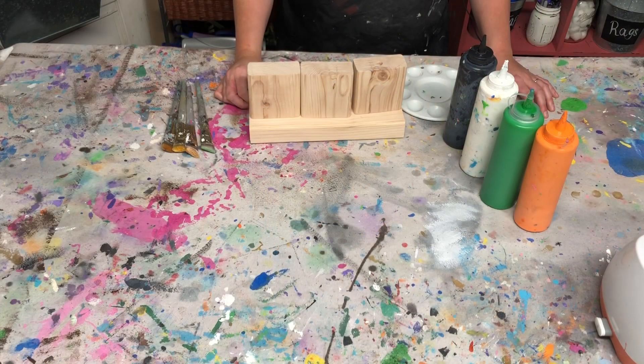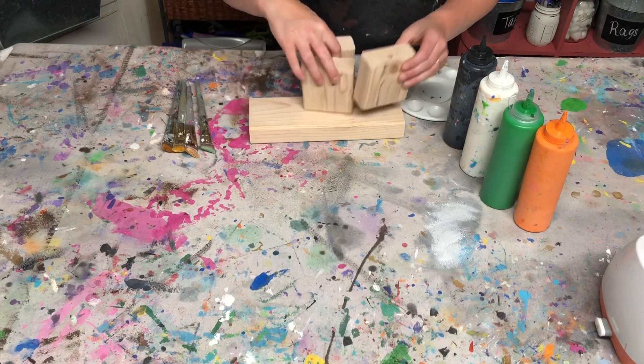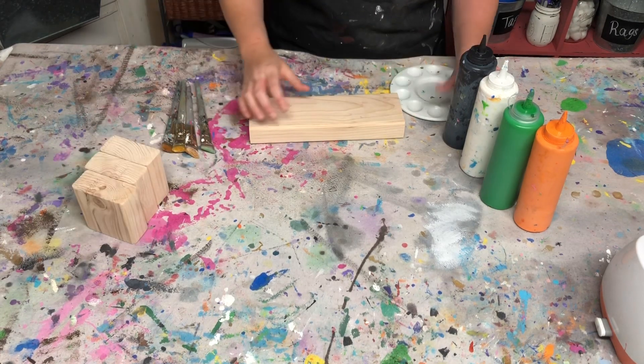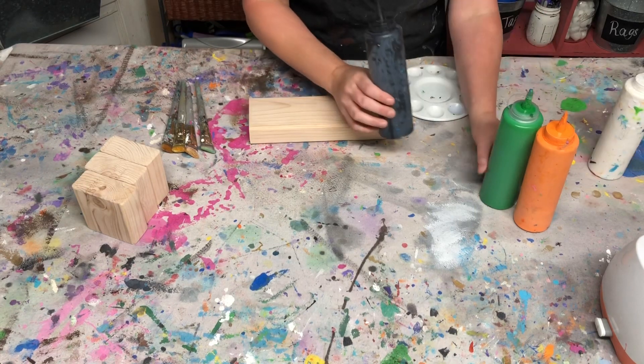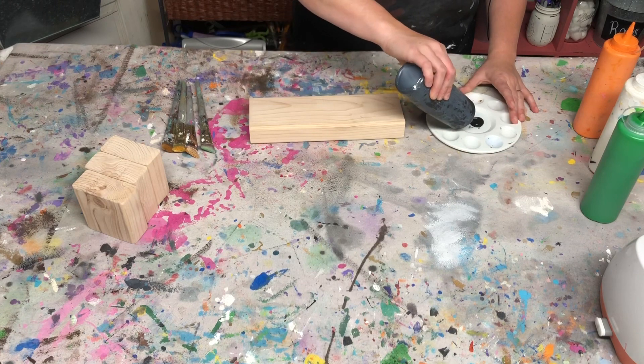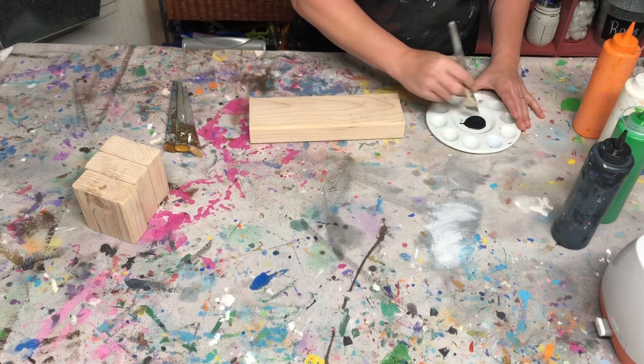You want to first start off by painting each block with just one coat of paint. I'm going to start with the black one and give it a quick coat. You want to paint really thin layers because that way it'll dry a little bit faster.